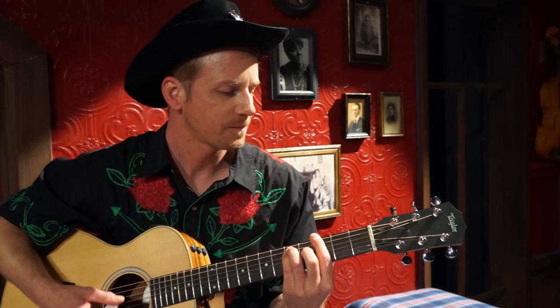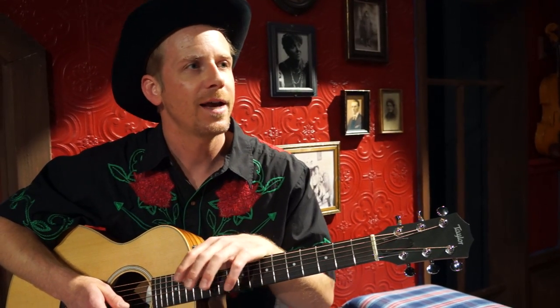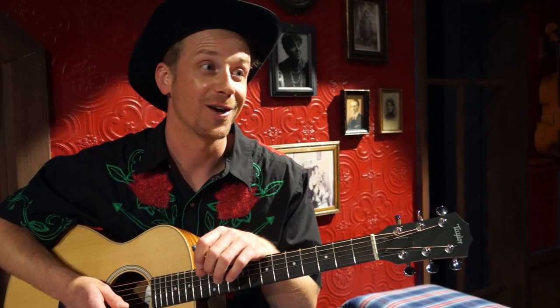We would learn the chords and the articulation, and then you had to get to a point where you just had to forget all about what your hands were doing so you could concentrate on singing.